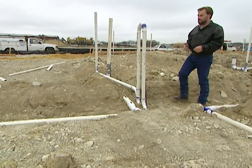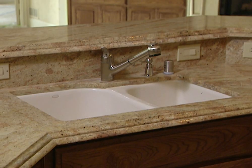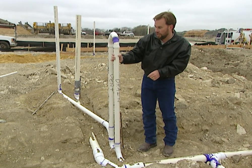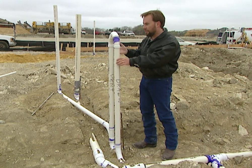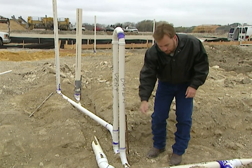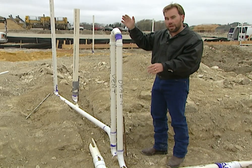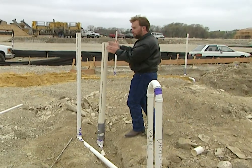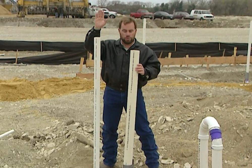Our kitchen setup is similar to the bathrooms, but this kitchen has an island with a sink in the middle, so we've got to get our lines over to the sink without a wall to run up and down. We can't create a vacuum, so we've got this vent behind the sink and a loop — connected at the top and at the bottom — so sewer water drains straight down into the pipe and runs to the front of the house. We catch air through this vent pipe. Since it's not going straight up, we run it back to a wall between the garage and the kitchen, where the vent stack runs all the way straight up and out the roof, just like in the bathroom.